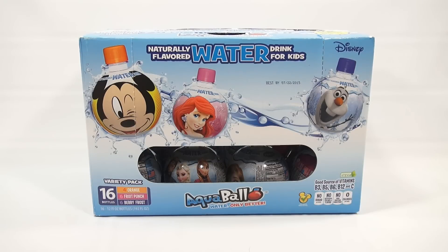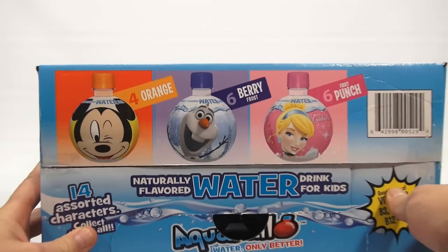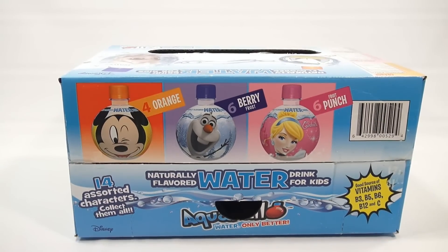But this is a variety pack, 16 bottles, and they're the Aqua Ball — it almost looks like a Christmas ornament. It's all Disney collector's bottles. There are 14 assorted characters to collect. There's 4 orange, 6 fruit punch, and 6 berry frost in here. And they have nice pictures all around this box, so it's really eye-catching in the store when you see it.